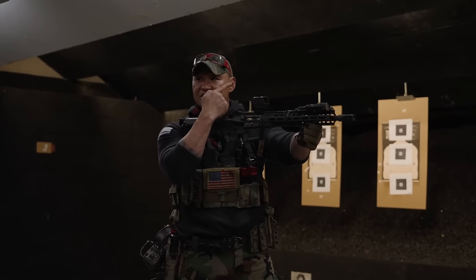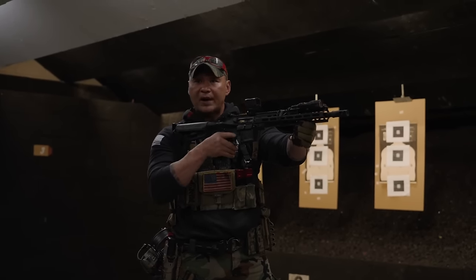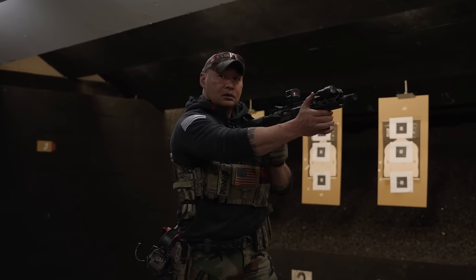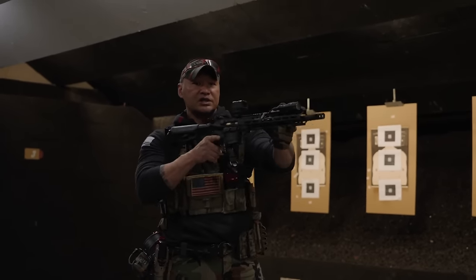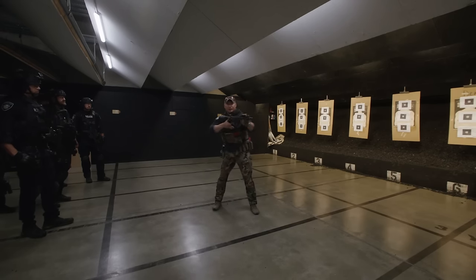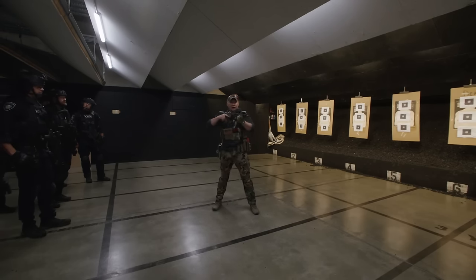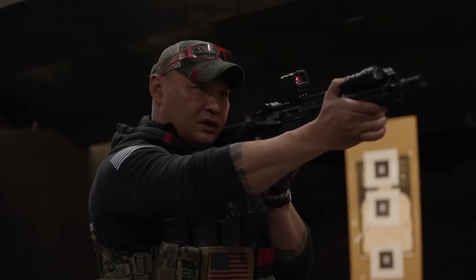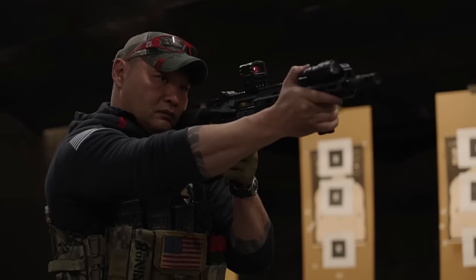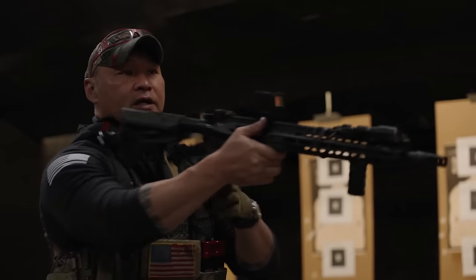Notice how my body position doesn't switch — the weapon moves around my body. I don't want to see all this movement because that's unnecessary. I'm here. Fire. Fire. Fire. Fire.